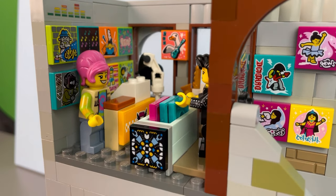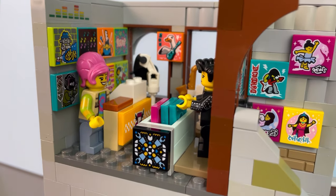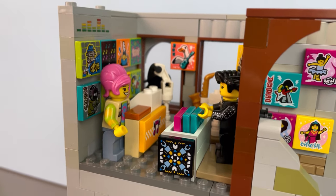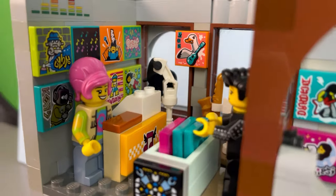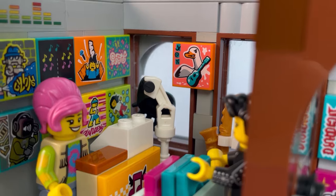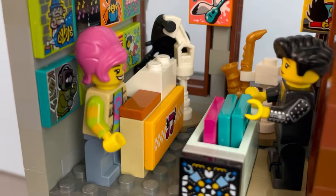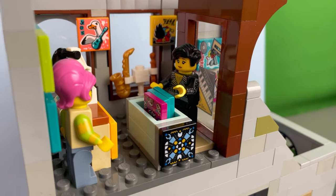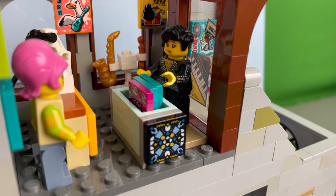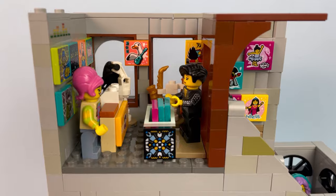Now let's take a peek inside — we have the manager Ulla Britta. She's been working here since the 70s, but you can tell her real hair color is gray because she has that lovely natural pink look. Behind her we have a lot of records on display on the wall, and then her counter and desk over there. Over here we have the customer also browsing through all of those nice vinyl records in this brick-built crate. All in all a pretty lovely cramped space.